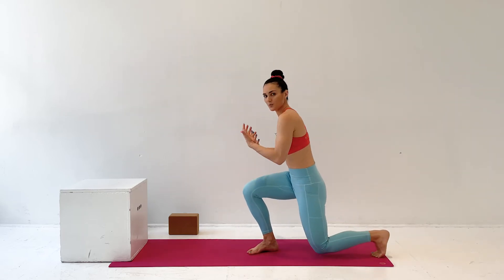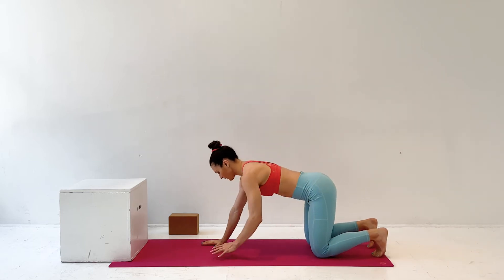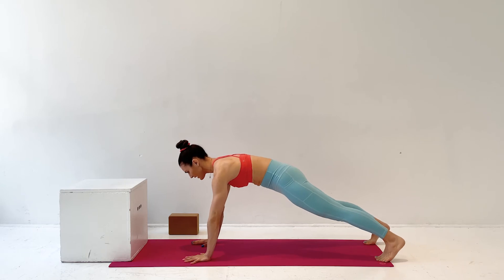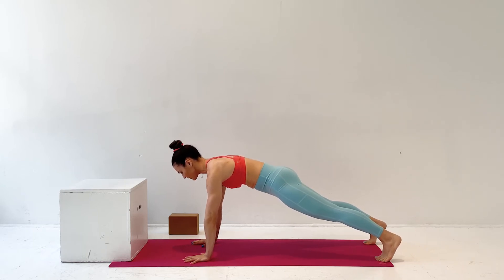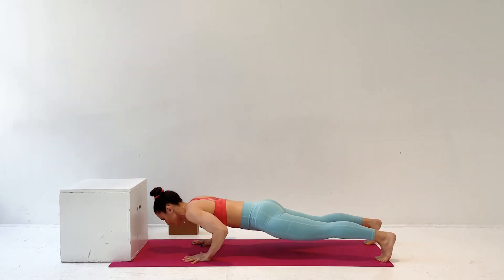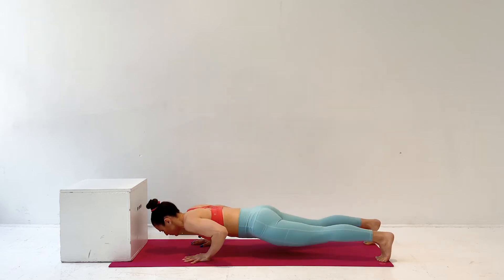This is what a push-up looks like. You come to a high plank position, wedging yourself between your hands and your feet, keeping the entire body tight and engaged, and moving as a unit as you bend at the elbow and come back up — inhaling as you go down and exhaling as you come up.